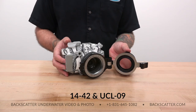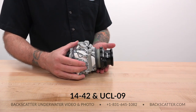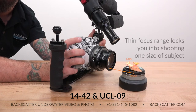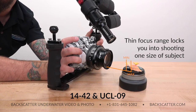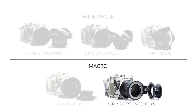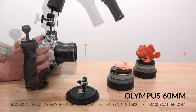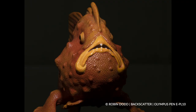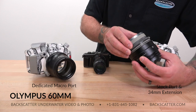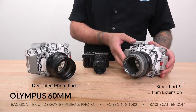The 14-42mm with the UCL-09 is the least expensive way to shoot macro — the UCL-09 lets the 14-42 focus closer, shooting critters down to about golf ball size. However, the focus range is pretty thin so you can't back up very far and still achieve focus. The 60mm macro lens is the best option for pure macro on subjects from softball size down to smaller than a penny. It has razor sharp optics and excellent image quality. You can add an extension ring to make the stock port work, or use a dedicated port for the 60mm.